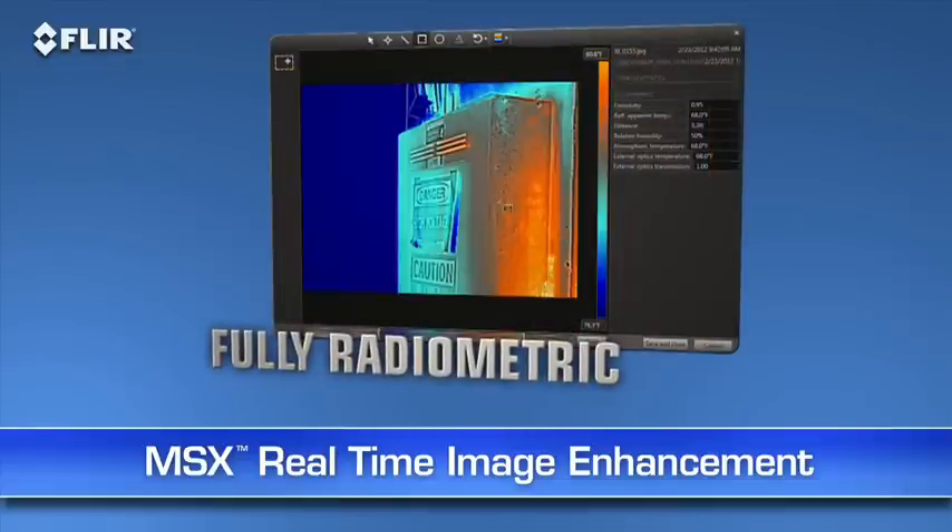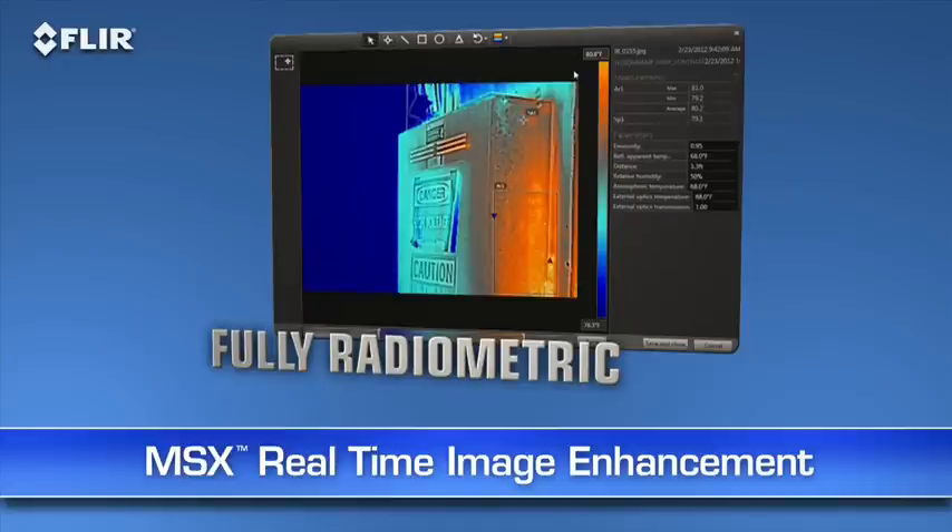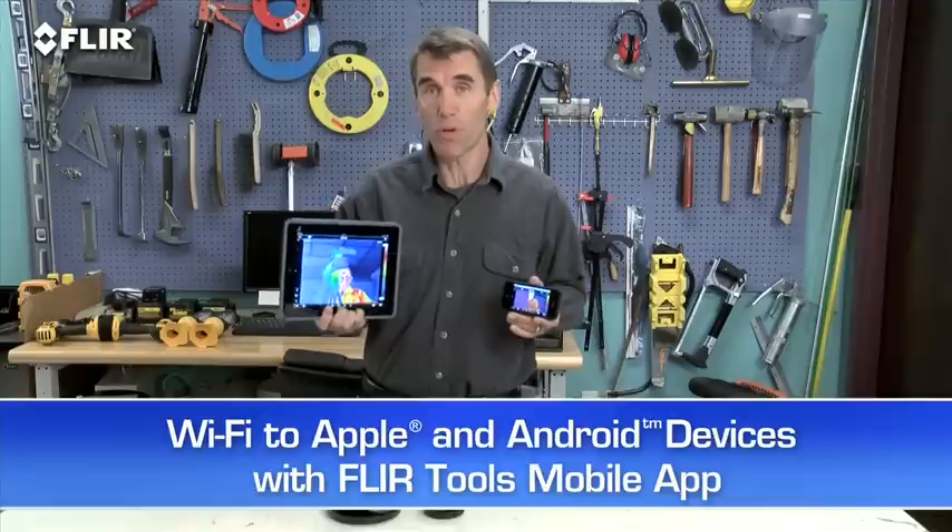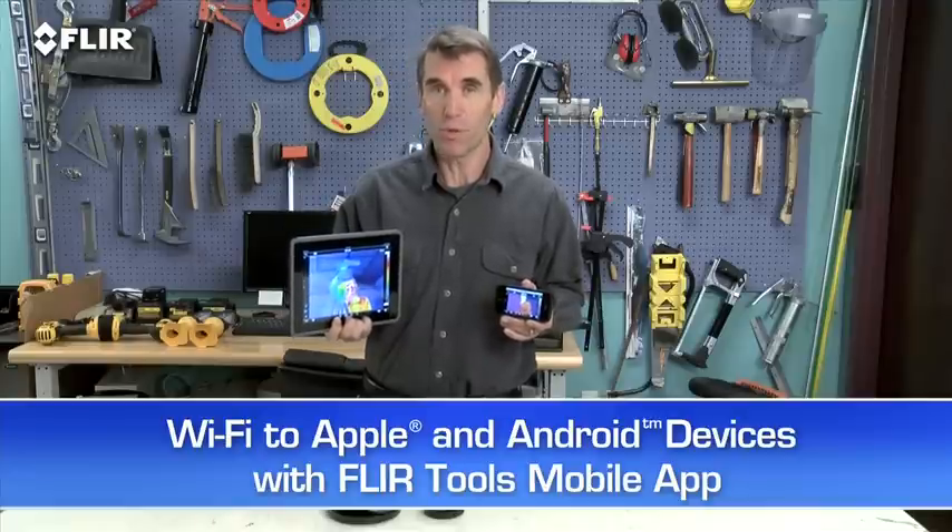MSX images are also fully radiometric, so you can import, adjust, and analyze them later with FLIR Tools software on your PC, Mac, or mobile device. Speaking of mobile, every T-Series camera features Wi-Fi communication, so you can stream live video to your smartphone or your tablet using our FLIR Tools mobile app.